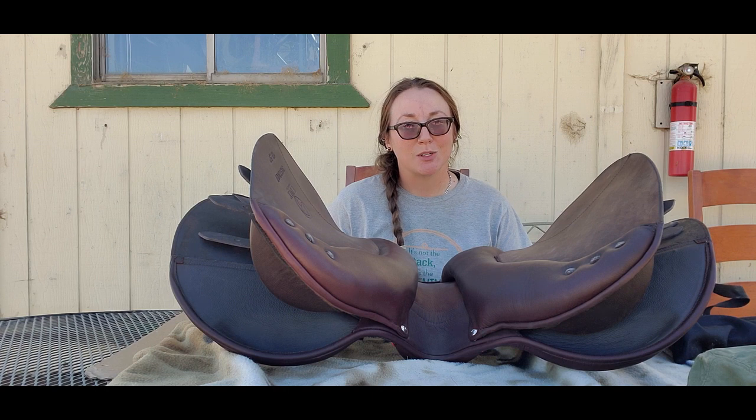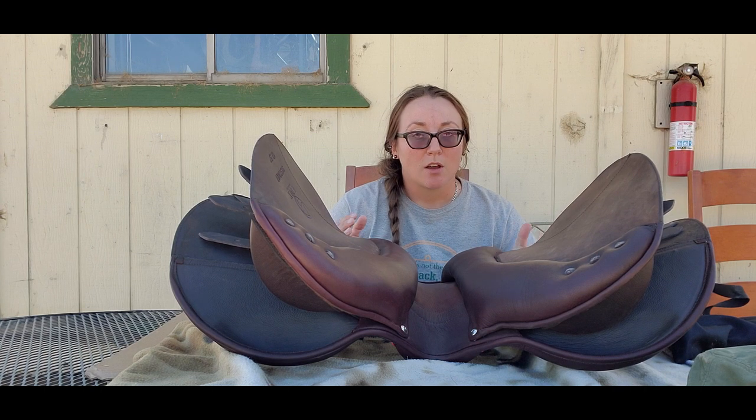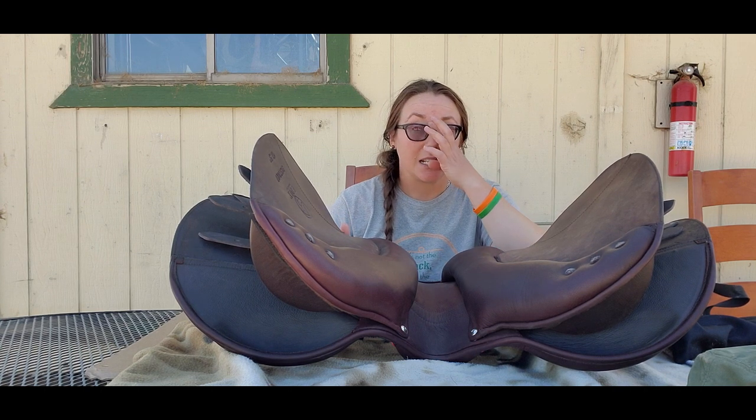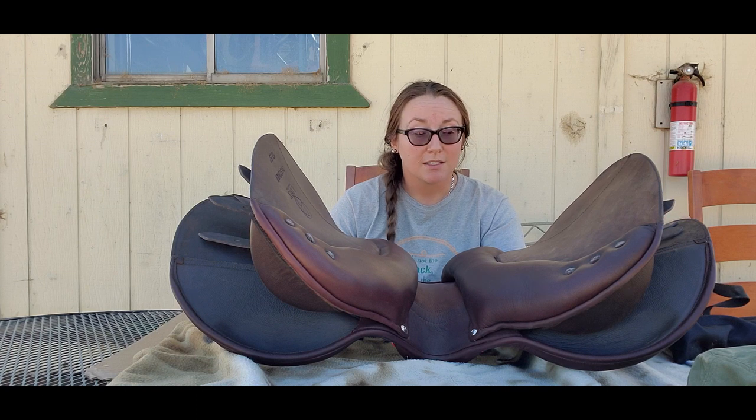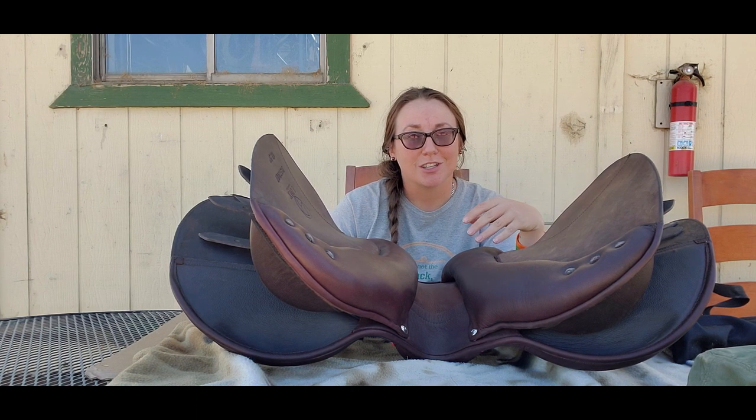Hi there everyone, Ari CrossFit and Horsemanship here, and this is an Edix Aladar, which is the jumping saddle. Now that there are some soft tree saddles from Edix making their way to some people in the States, and also just more interest, I wanted to expedite this video of how you change the gullet sizes.